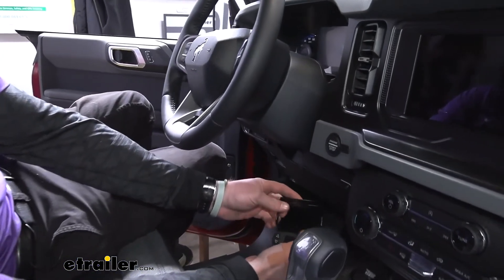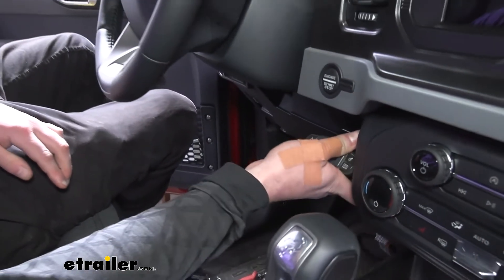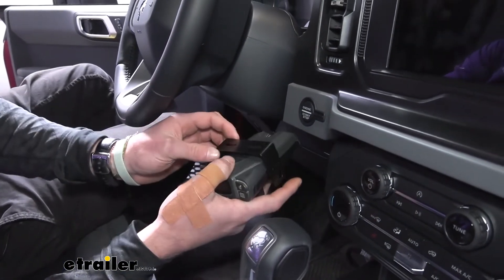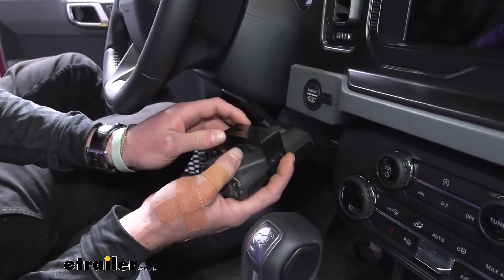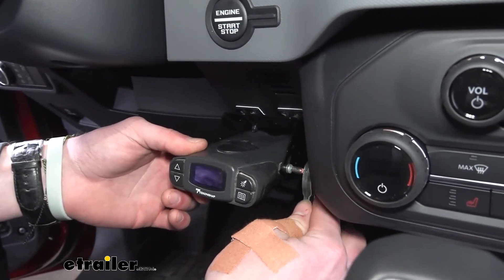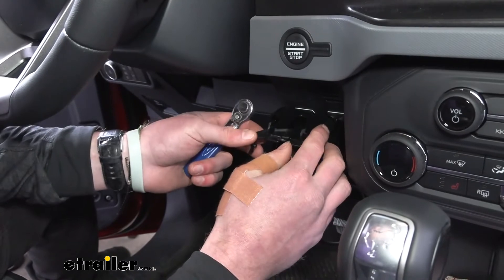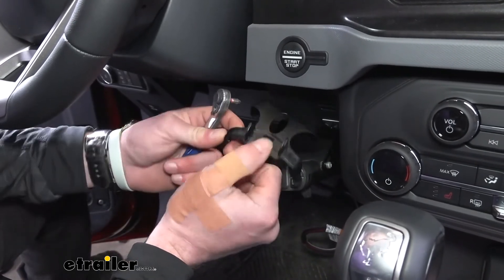Now find a good spot to mount the controller. I like to bring it out from the center — with the included bracket, this spot works well. I can see it and it's within arm's reach. Make sure there's nothing behind your chosen mounting spot since you'll need to screw in the bracket. It comes with self-tappers and screws. You'll need a small tool if you mount it in this location since it's a bit hard to reach. Alternatively, there's a clip-on mount option — it snaps right over and you can unplug it and store it in the center console. So you get two mounting options with the kit.